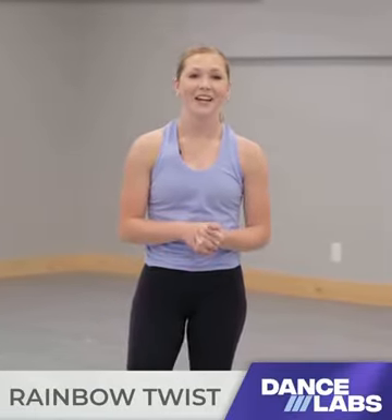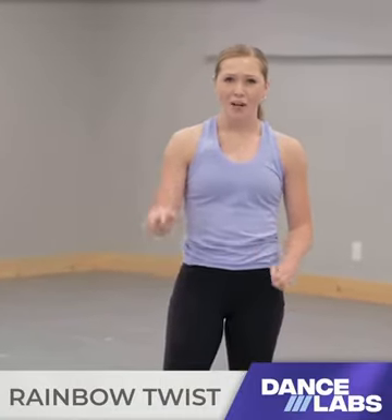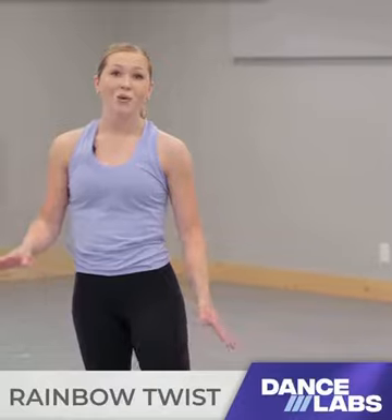Hey everyone, today I'm gonna teach you guys a rainbow twist. It's like a variation of a rainbow and a handstand with a twist.